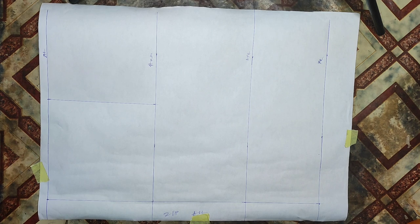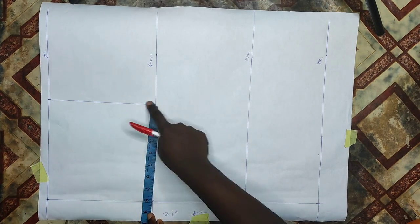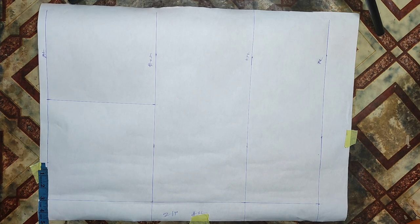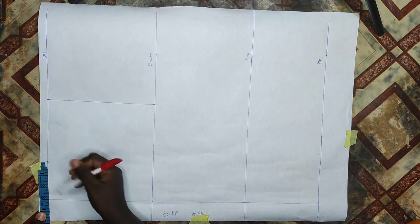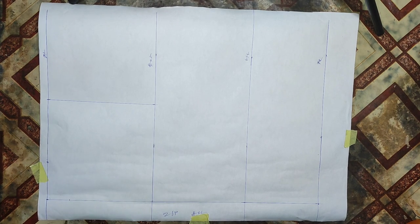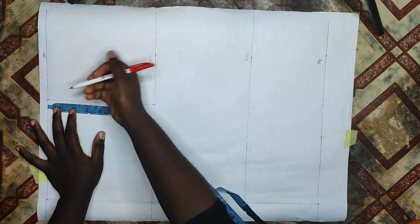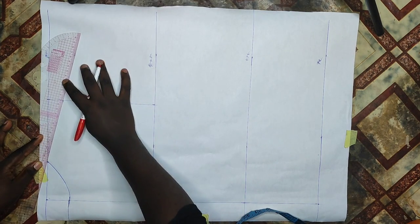I went ahead to divide my shoulder into two and marked it from my shoulder line to meet with my arm side. The back neckline is 3 inches for the wideness and 1.5 inches for the deepness. Remember that whatever measurements you take, you're measuring from the zipper allowance. I took 1 inch down from my shoulder for my shoulder slant and connected that line to my neckline.